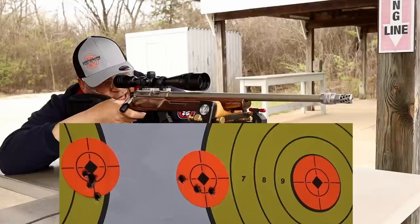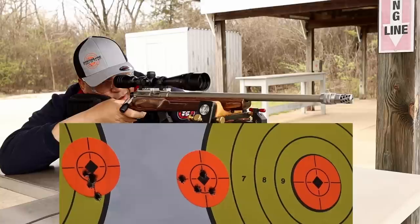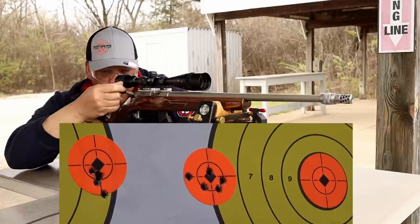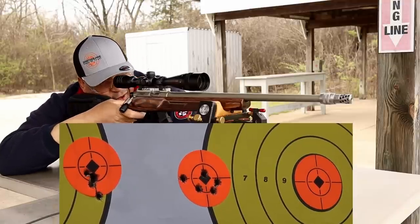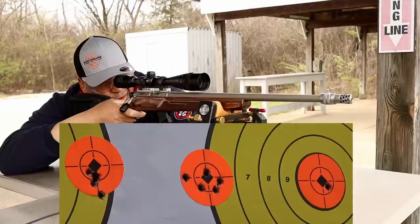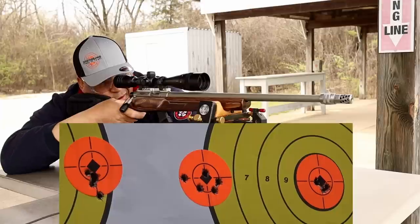Spreading out on me now. All right, here we go — last five-round group, Lapua Center X.